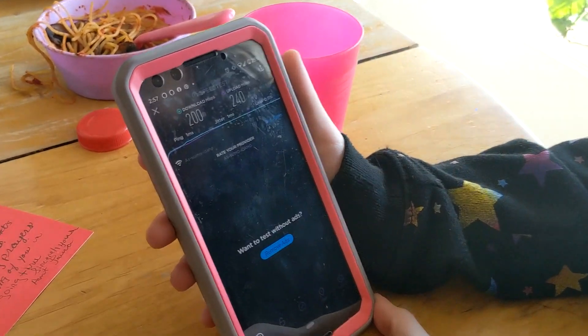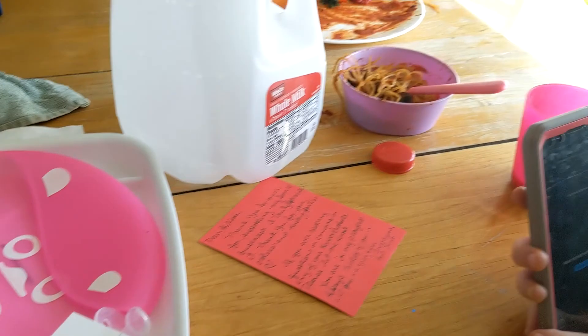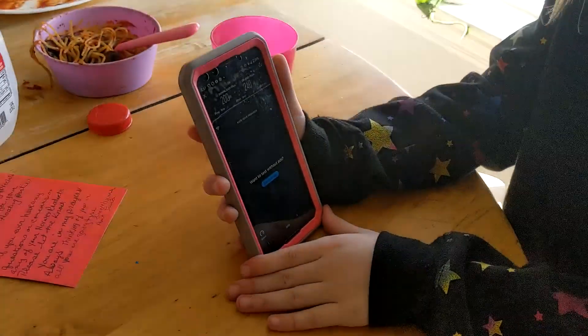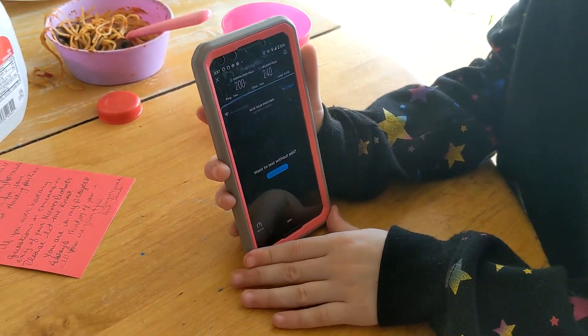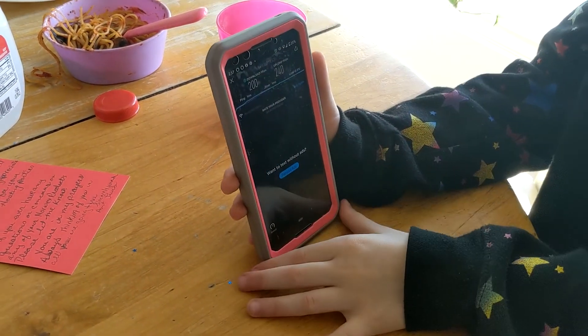And for upload it's 240 megabits per second — megabits, but that's close enough. Okay, we'll go to the next place after this.